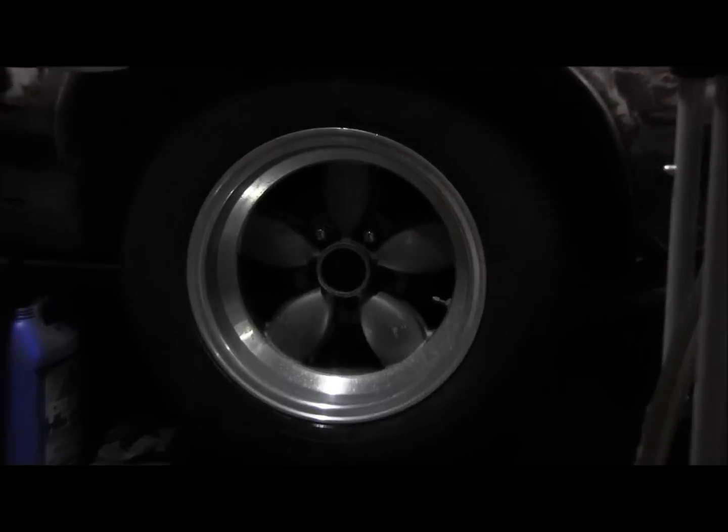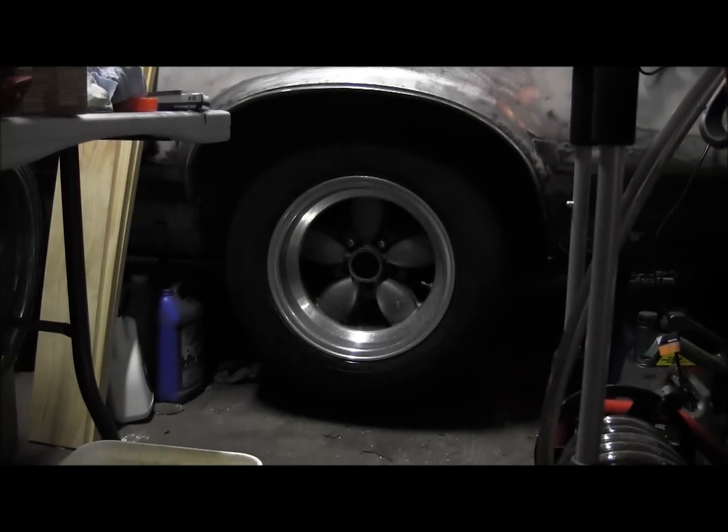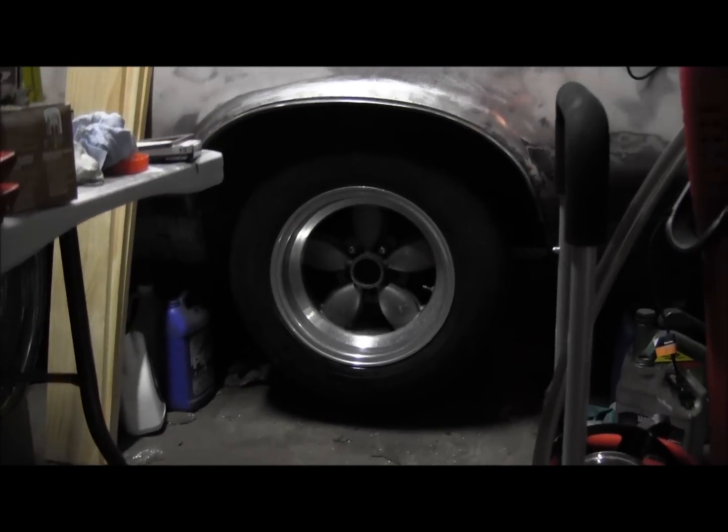I was thinking either doing the spokes to match the body or painting black — probably just doing black to offset the black striping I want to do on the car.